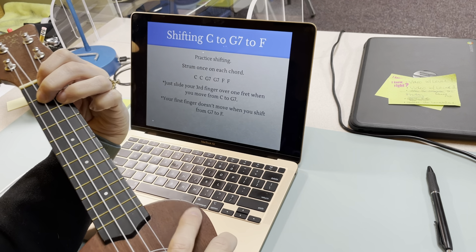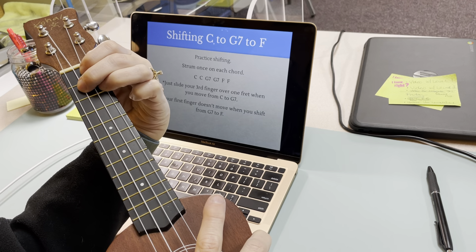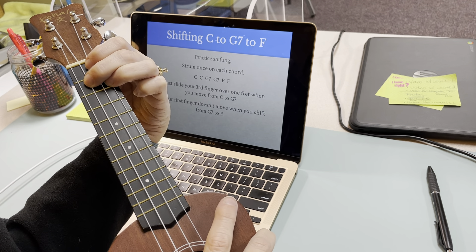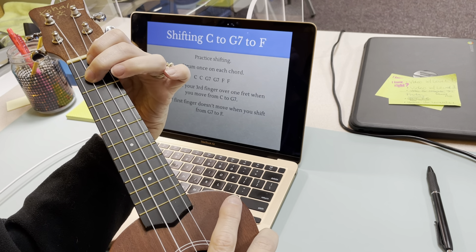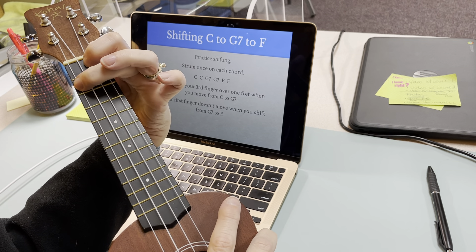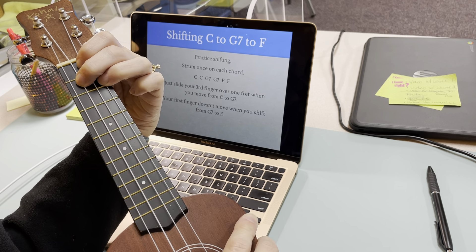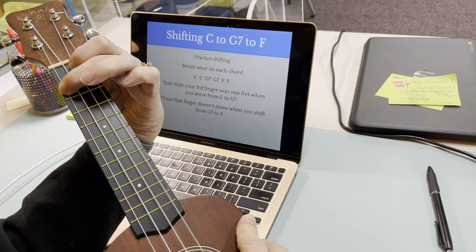The trick to go from G7 to F is my first finger here — it's going to stay put because it's going to use the same string. So that first finger stays put, my ring finger comes off, and my middle finger just goes up one string. So from G7, I'm just going to walk up one string with one finger, and then I'm on F.